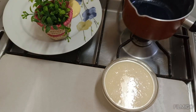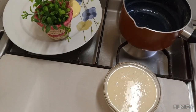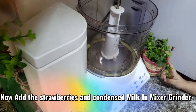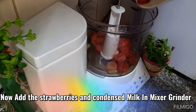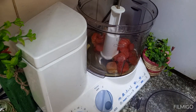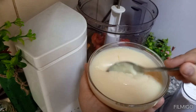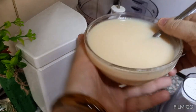Now we will show you the mixture. We will add strawberries and condensed milk — just 2 ingredients — and you will be ready to make your ice cream. Look at the condensed milk consistency. I will add all these ingredients together.